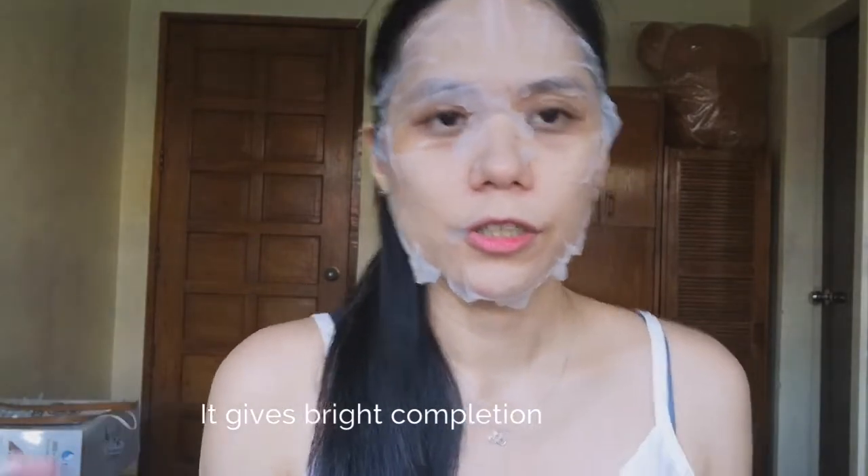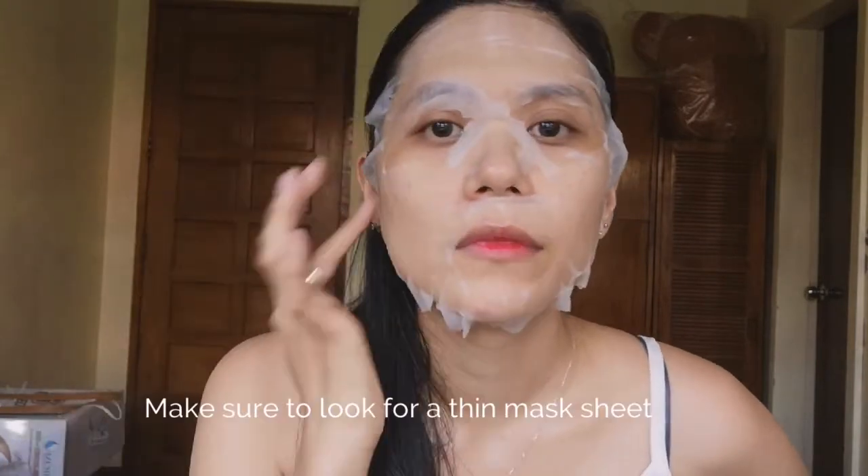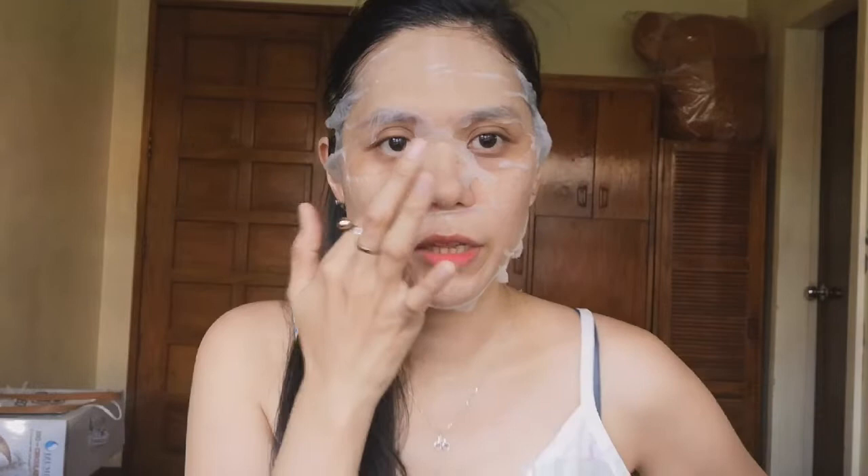So after using the jade roller, i-leave lang natin ito ng at least 15 minutes and then balikan kayo guys. Okay siya in fairness — medyo kumakapit naman yung sheet niya sa face, and then mukhang inaabsorb naman yung serum yung skin ko. Okay, hintay pa tayo ng ilang minutes para mag-absorb lalo. So maghihintay pa tayo ng 10 minutes — mukhang okay naman yung kapit ng mask. Manipis siya so yun yung maganda sa mask, thin lang, and then mabango din yung amoy niya. So I think maganda tong Innisfree mask na green tea.